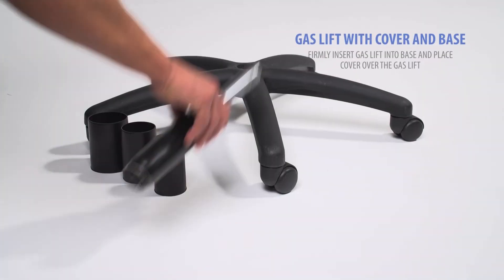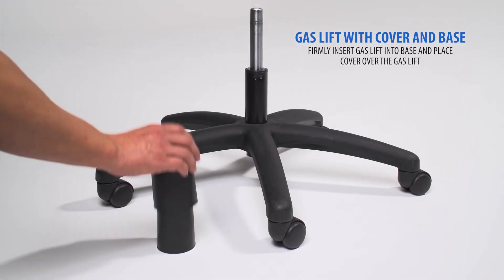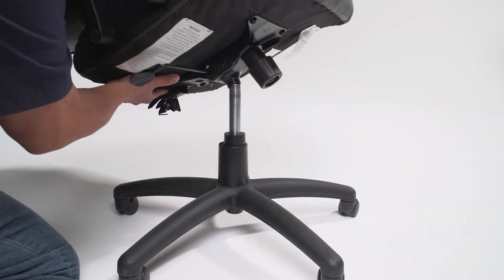Firmly insert the gas lift into the base, then place the cover over the gas lift. Firmly place your seat onto the gas lift.